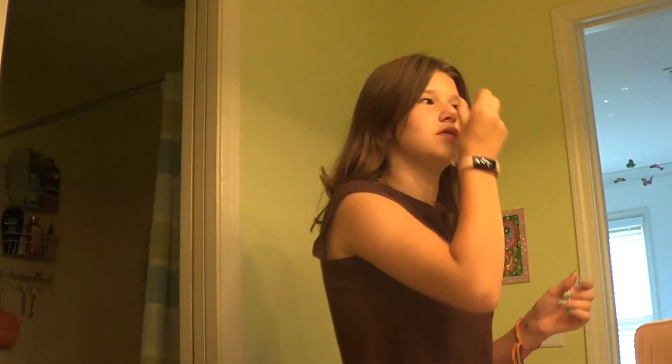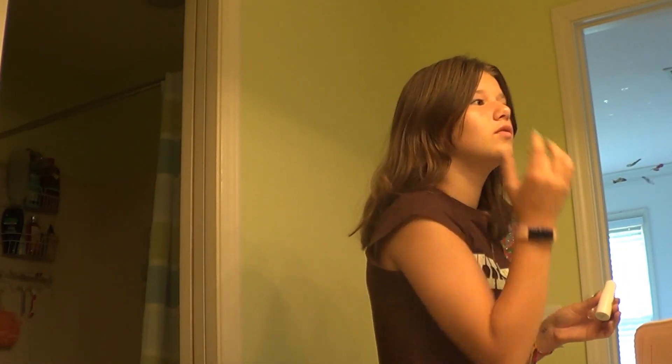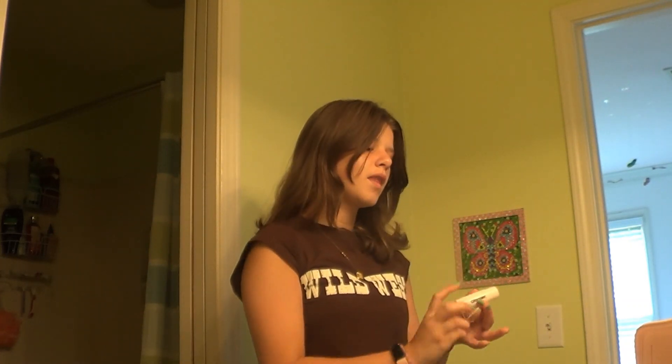It gives off a more sun-kissed, summery look. And I love putting some on my nose — I actually put a lot on my nose every time, but I just think it adds such a fun, cute little touch, and it always makes my nose shimmer. You guys can kind of see my nose is kind of shiny. I really like that and I think it looks really cute.